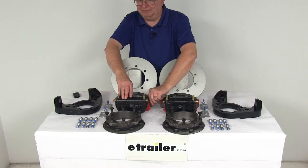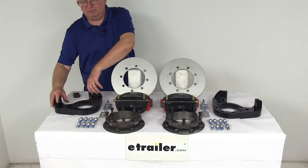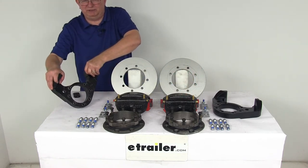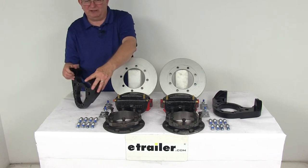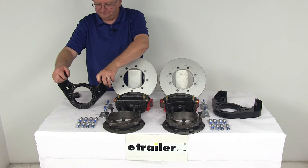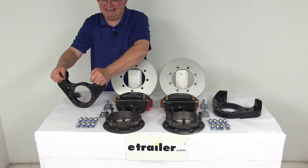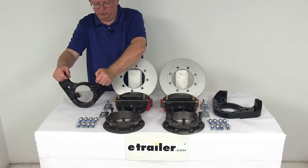They do include high-performance ceramic brake pads. The ductile iron caliper mounting brackets provide strength and durability. They feature a side support angle design to ensure that the load is placed on the bracket, not just the bolts. There is extra embossing for additional thread contact to ensure nice, tight, secure mounting for your caliper guide bolts.